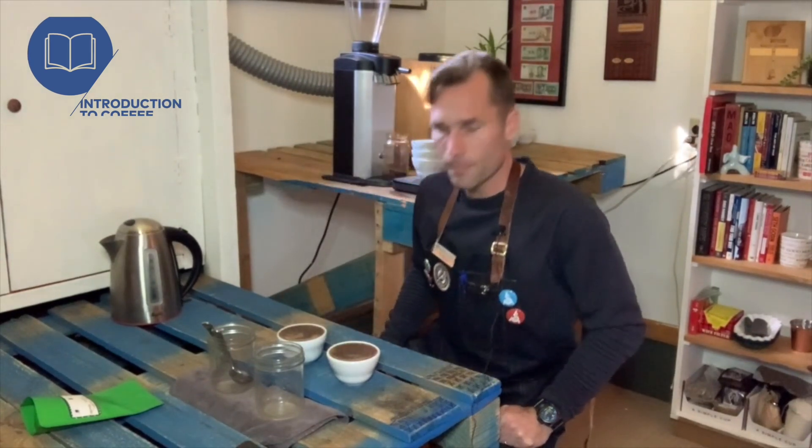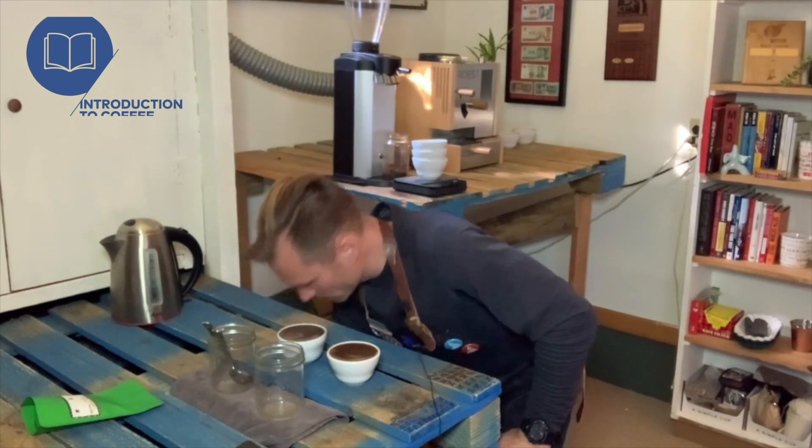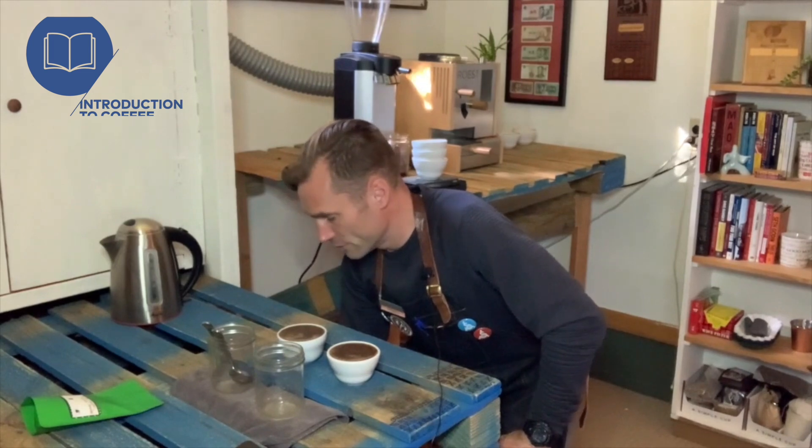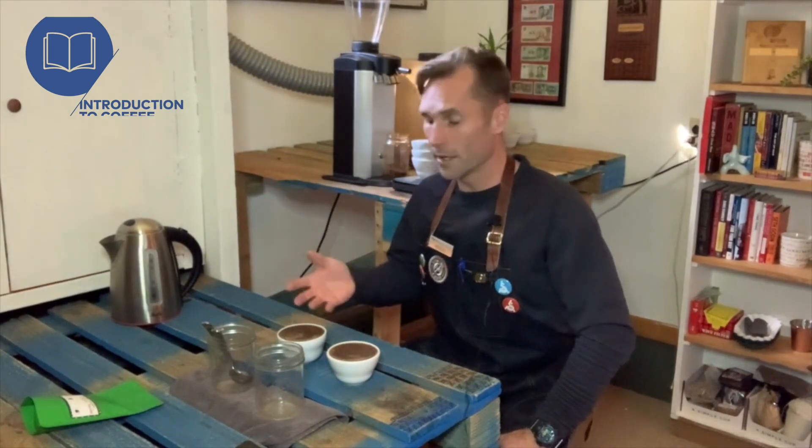Wow — just that earthy robust... it's called Robusta for a reason. And this one is kind of delicate tropical fruits, flowers — wild. This is just a wild cup of coffee compared to a very robust, earthy cup of coffee.